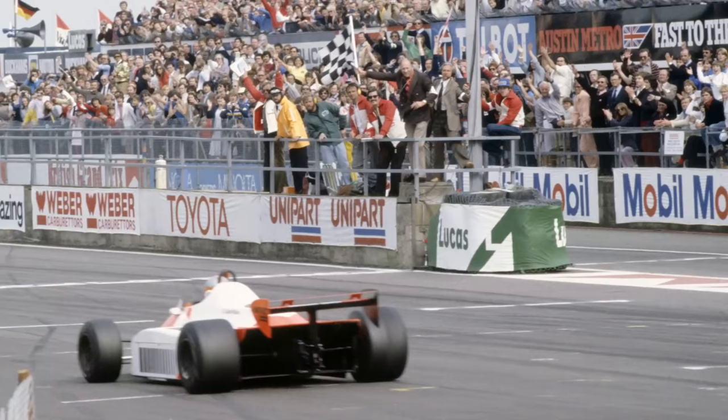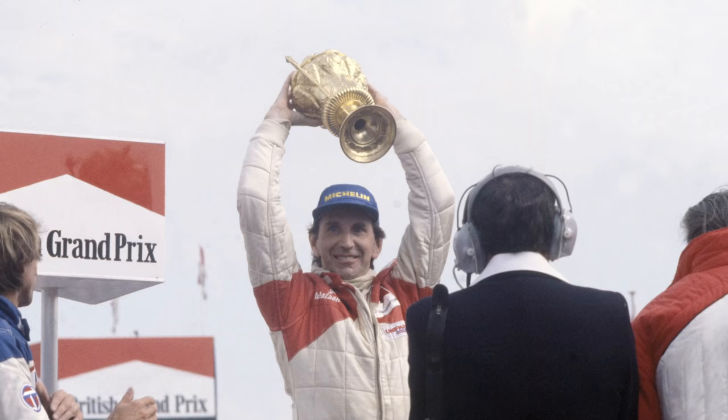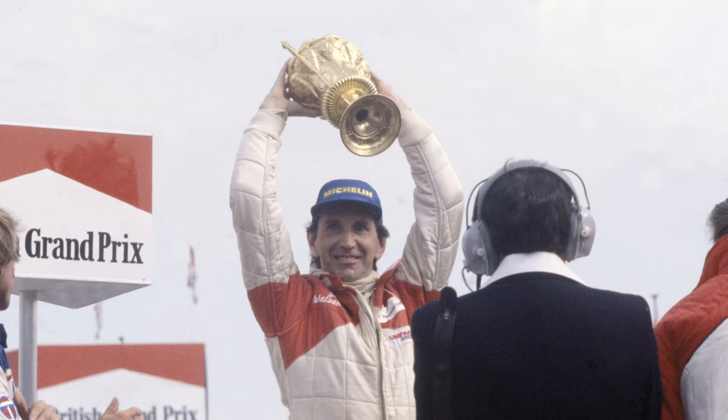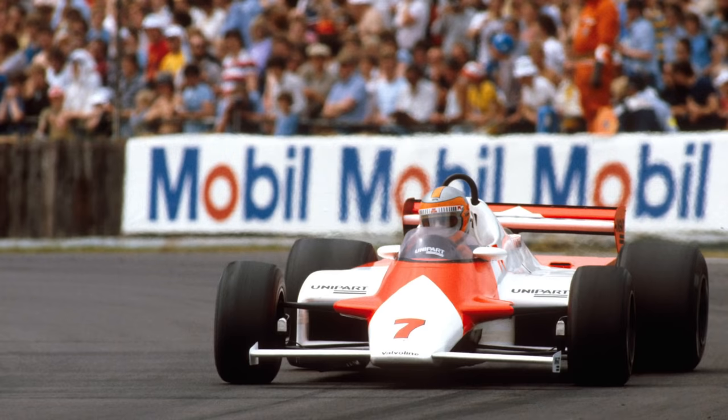Previous races we'd been third, second, and then British Grand Prix — first. I mean, you couldn't write the script, could you — just gradually working your way up. Which one do you want to win? Well, the British Grand Prix — and that's what we did. It was an amazing, amazing time, and we got our reward.